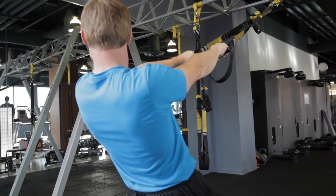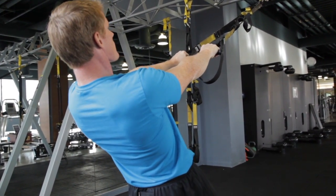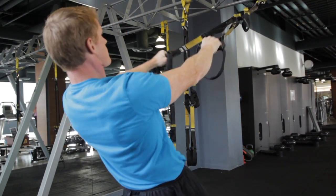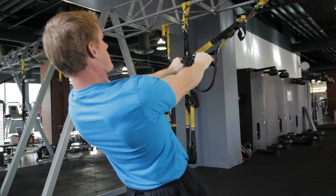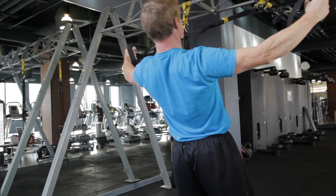The last exercise would be on the TRX. I'm going to be performing a TRX reverse fly. When you go into the reverse fly, you can change your arm position by either coming up into a V or going out into a T. Lean back slightly.